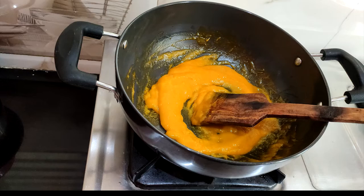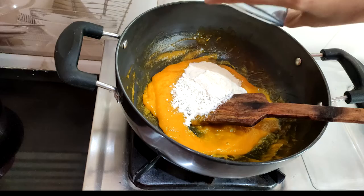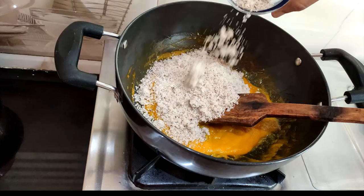We will evaporate the moisture from the pulp to get the right consistency. Now we will add sugar and milk powder, and pour the mixture into the pulp.